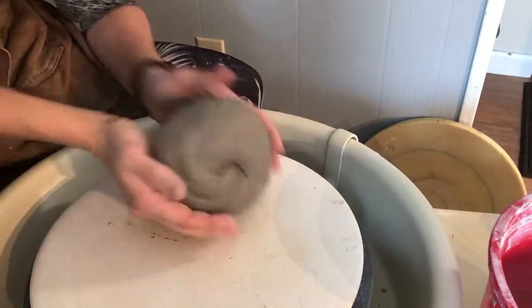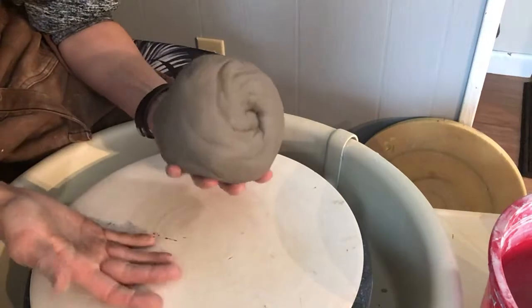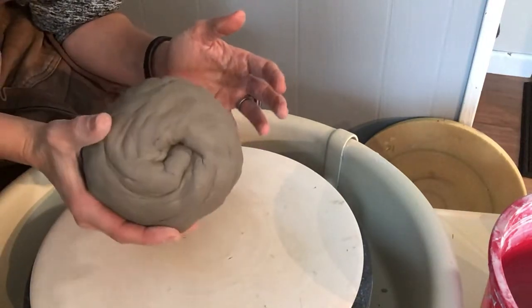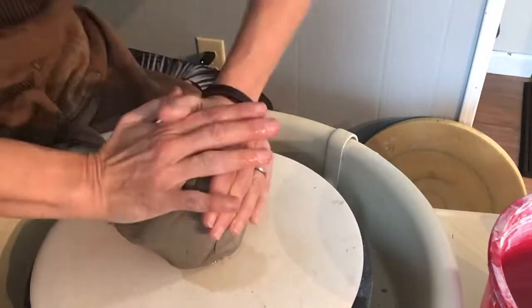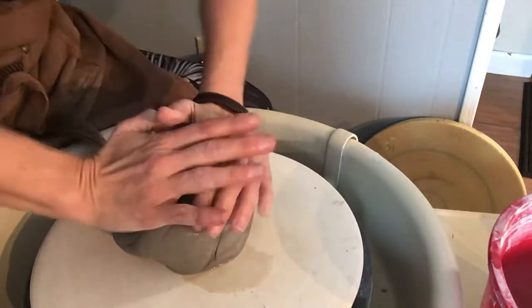Today we're going to throw a plate. The first thing you want to do is wedge up your clay. I have about four and a half pounds of clay. I'm going to put a little bit of moisture on my bat and secure my clay.